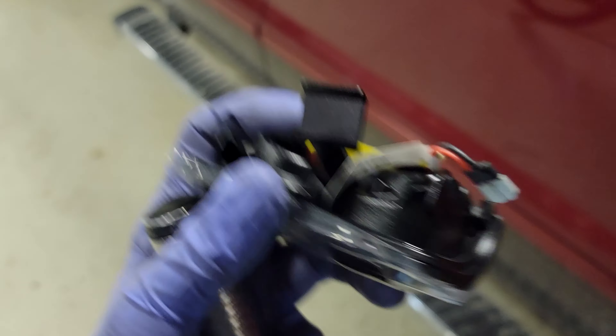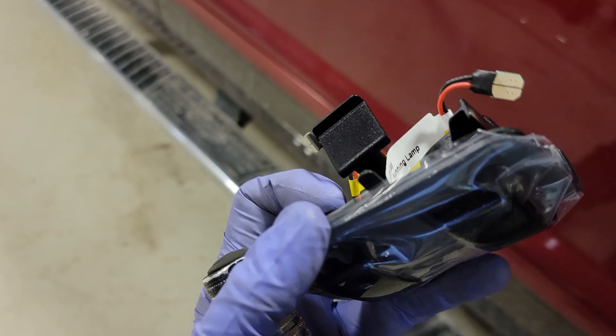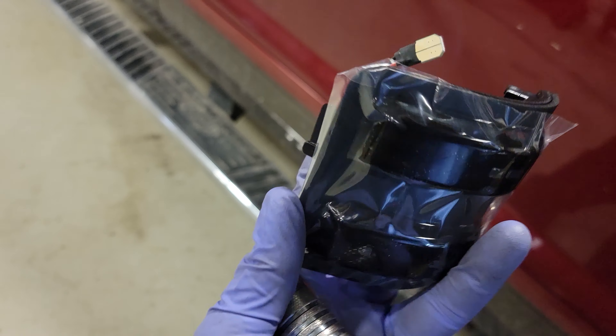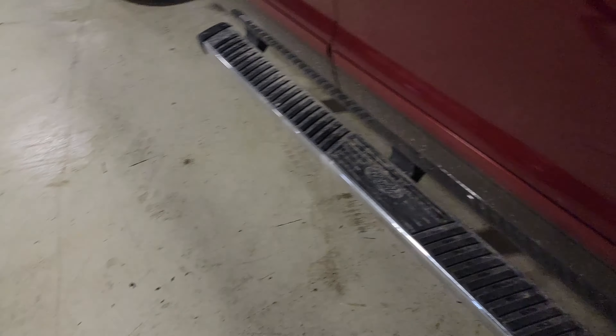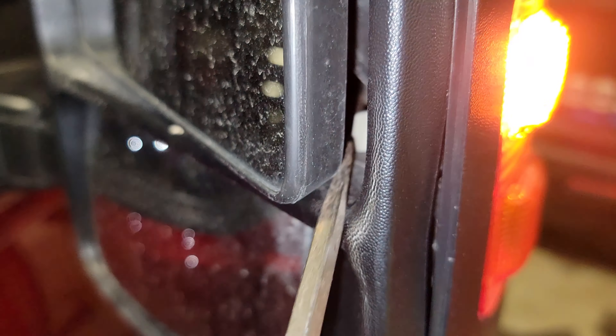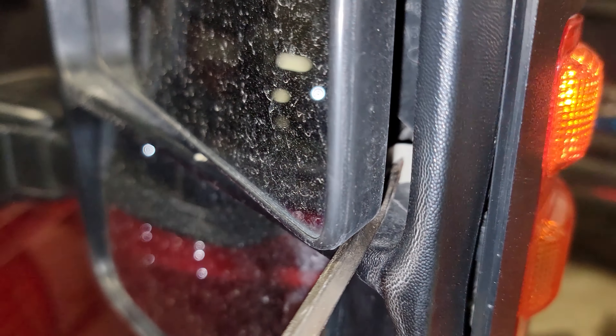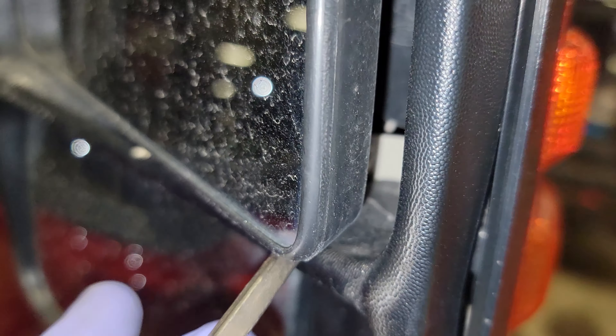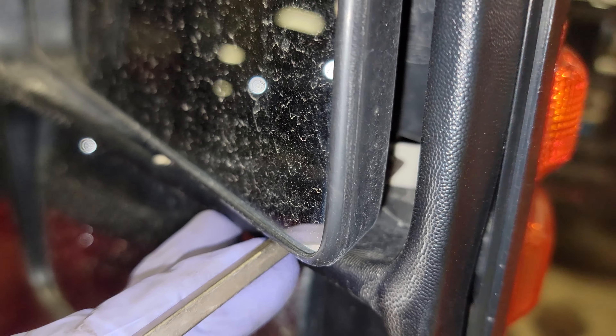Here we have this tab — push this tab and wiggle the light out. I'm gonna try to do this with one hand. There's my clip — let me get a flat blade screwdriver. I'll just use the screwdriver to work the clip and see if I can pop it out.